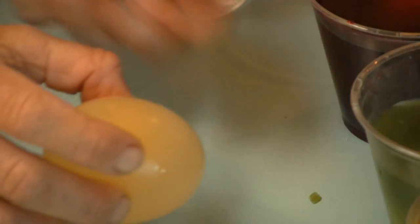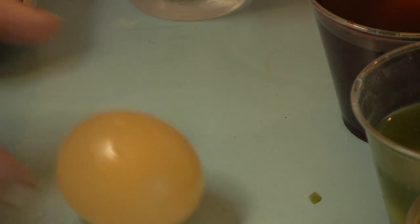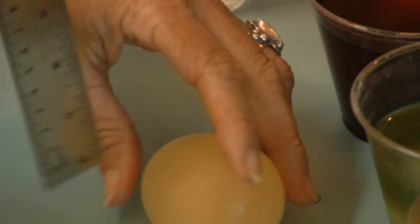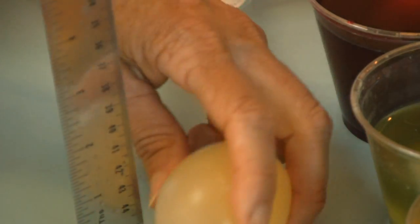So because the shell has dissolved, we now have a rubbery egg. Let's just see if it can bounce. And you can see the egg is indeed bouncing — you can even take a ruler and measure how high it can bounce.